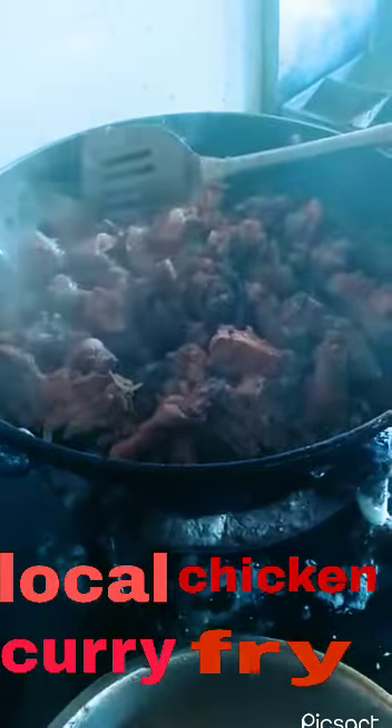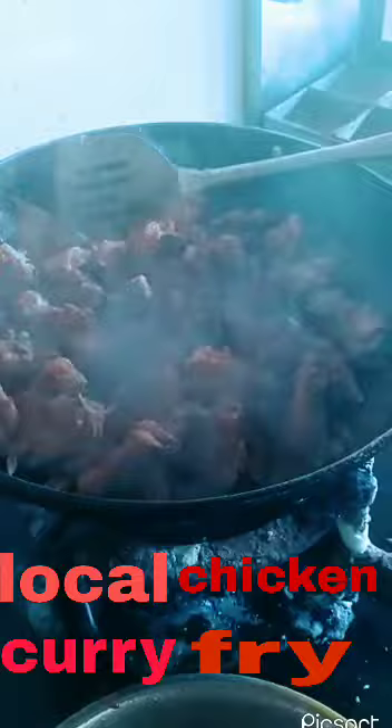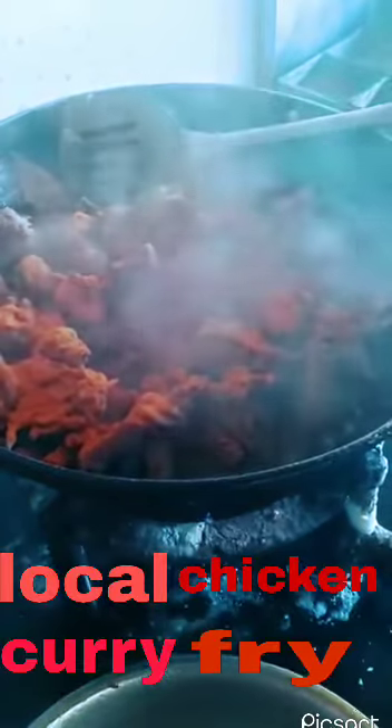Let's wait a few minutes — 10 minutes each time. We will add our ingredients. Let's mix it in a little bit. If you have a local chicken curry, locals, you can curry.